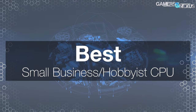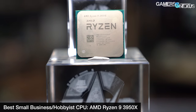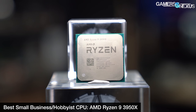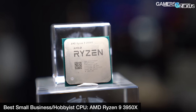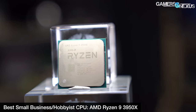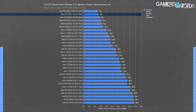Our next category is best small business and hobbyist production, which we assigned last year to the AMD R9 3950X. In light of current releases, that hasn't changed. Threadripper still offers value for high-end workstation users, but for hobbyist artists, editors, coders, or small businesses working with CPU-intensive applications, the 3950X is justifiable as a means to better enable making money off your work. It's not as full-on a financial commitment as Threadripper, but it provides a lot of the benefits. Your major losses are in PCIe links and memory bandwidth from the difference in channeling.